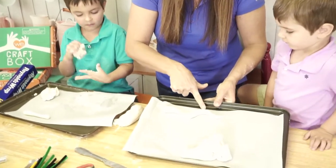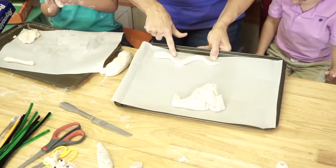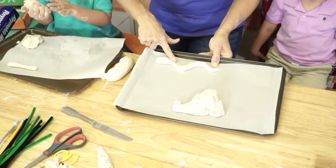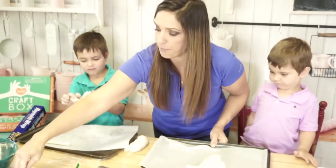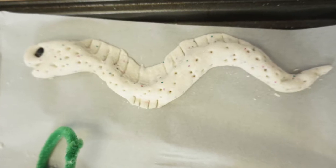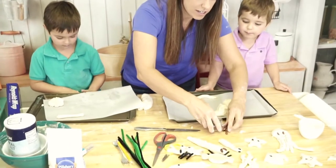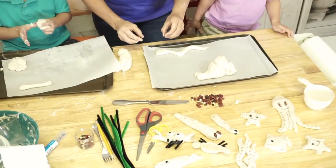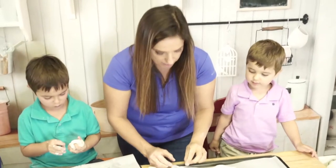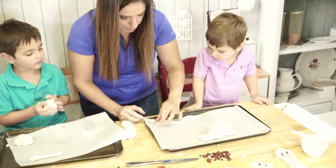The beauty of sculpting things like this is adding texture. Next I'm going to add an eyeball — which eyeball should we use? We just have some mixed dry beans that we're going to add in here. We're going to use a black bean, and we're just going to stick it in there, stick it in there nice and snug so it doesn't pop out.